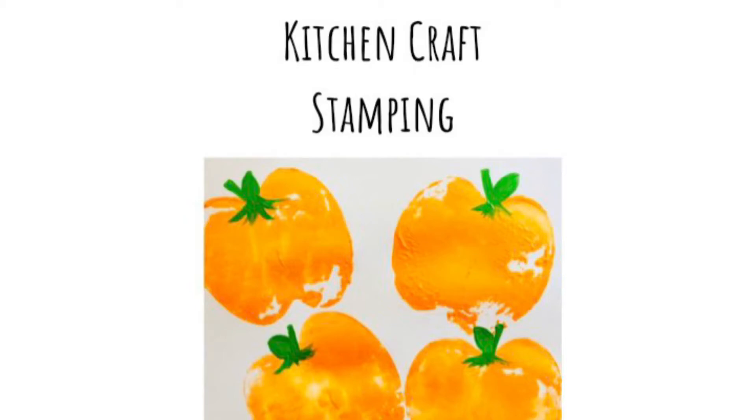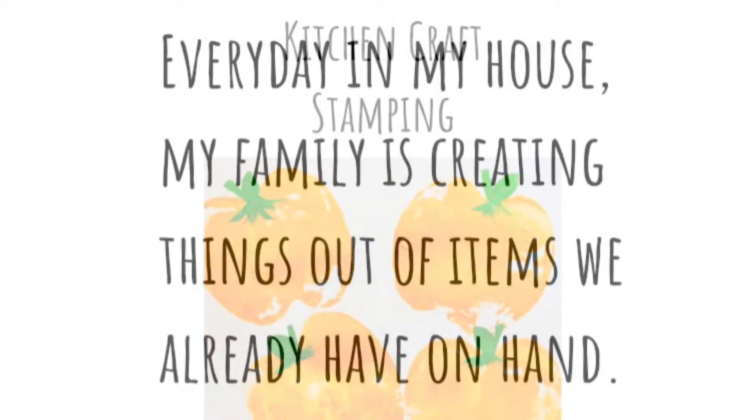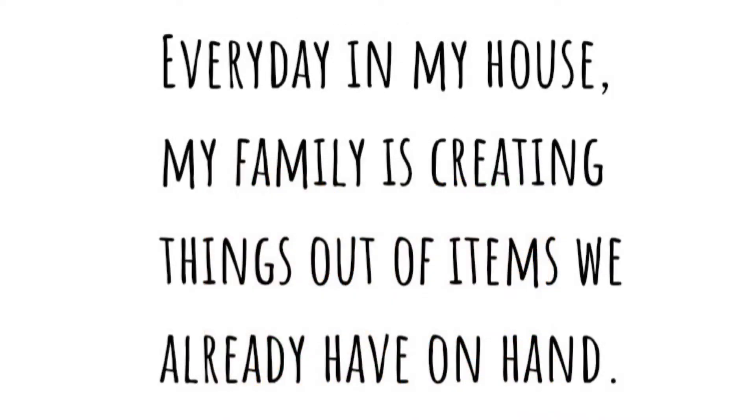Kitchen craft: stamping. Every day in my house, my family is creating things out of the items we already have on hand.